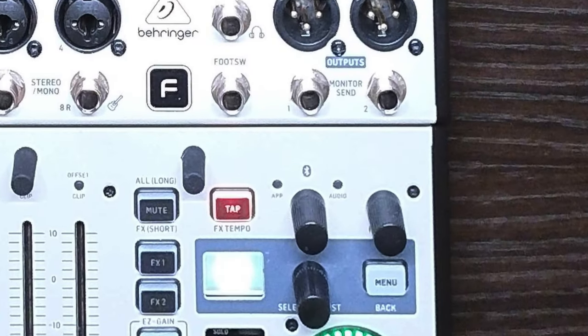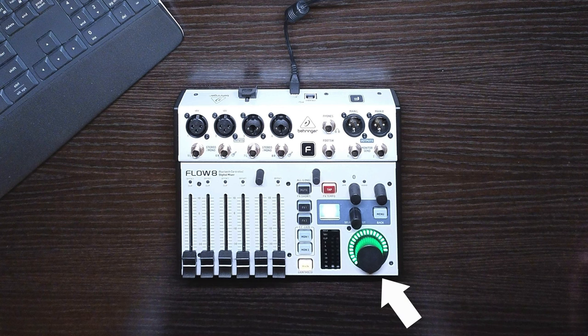The app LED indicates Bluetooth pairing and connection, and the audio LED indicates when Bluetooth pairing is active for audio streaming — they are two separate connections. There's a large knob for master volume, and three smaller knobs for menu navigation, headphone level, and Bluetooth/USB level. I want to come back to that last one because it's a bit more clever than it seems.